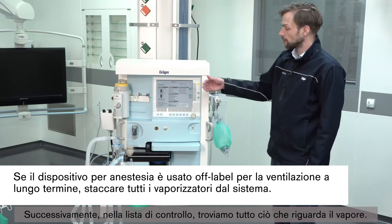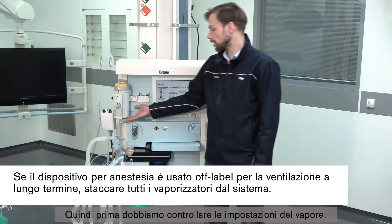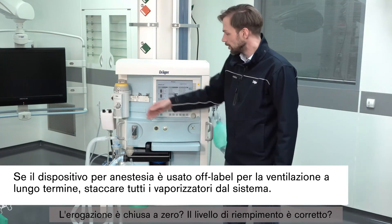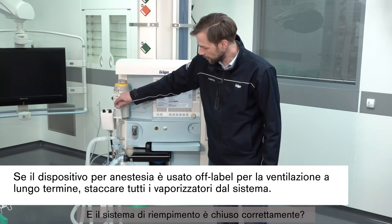Next on the checklist we find everything regarding the vapor. First we should check if the vapor is safely in place. Then: is the vapor set to zero? Is the fill level okay? And is the safety filler correctly locked?